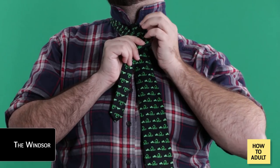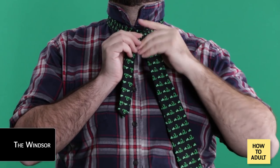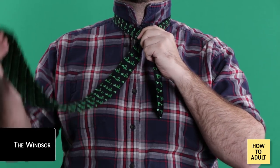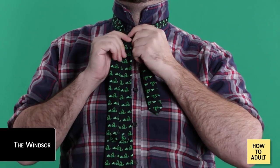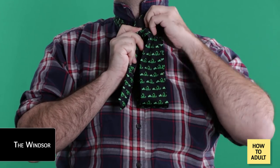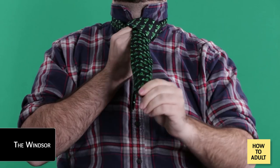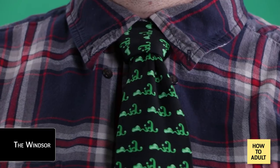Step three is where we really switch it up. Instead of looping around the back of the narrow end, bring the wide end up through the neck loop and back down to where it was at the end of step two. Step four: now loop it around the back of the narrow end. Step five: from here, bring the wide end back through the neck loop, but from the front this time instead of from behind. Step six: take the wide end, cross it from the left around the narrow end to the right. Step seven: pull the wide end through the neck loop from behind, then drop it down through the loop you just created in step six. Step eight: tighten it up and check your work. Again, you will probably have to start over depending on what you did in step one.